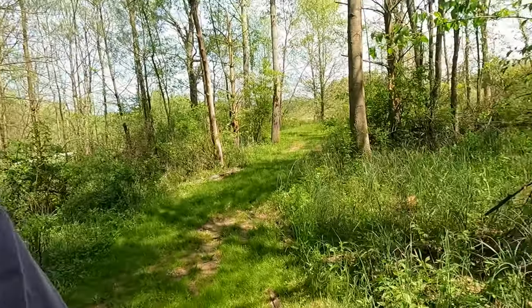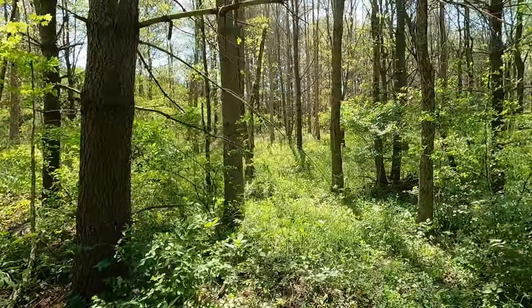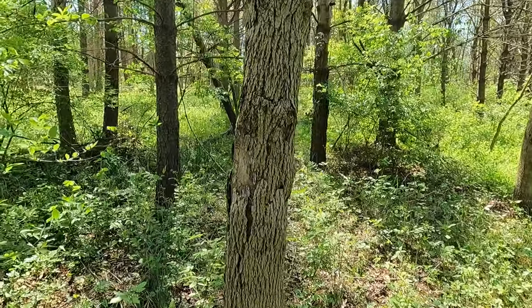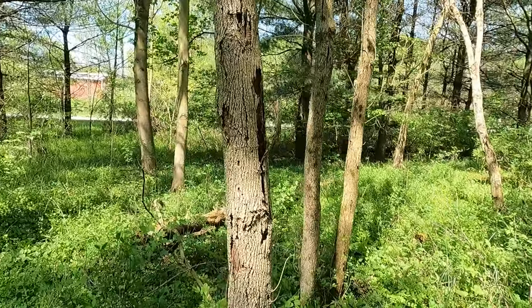On these little hikes I like to just kind of look at things and identify them as I go. For example, there's a lot of dead wood here that would be good for fire lighting. Here's a tree with bark coming off of it — that would also be good for fire lighting.